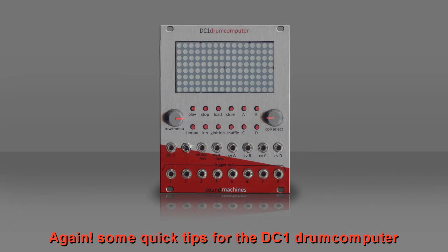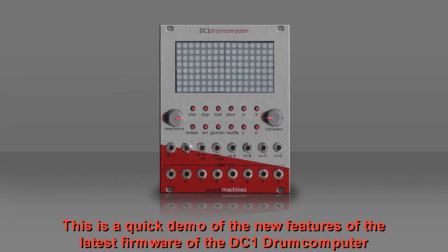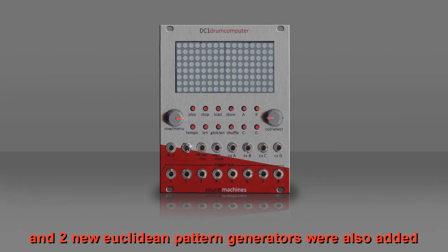Some quick tips for the DC-1 drum computer. This is a quick demo of the new features of the latest firmware of the DC-1 drum computer. In this update, you can now use the rolls and shuffle functions with external clock. Two new Euclidean pattern generators were also added.